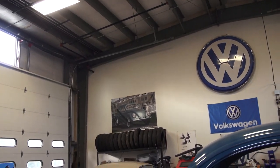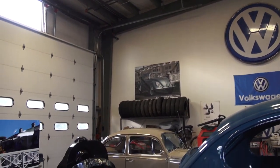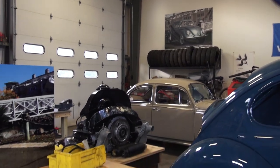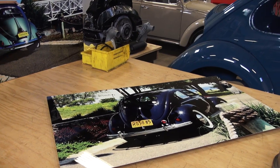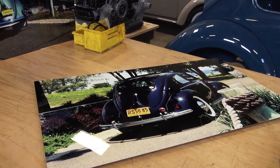Hey guys, Chris here from ClassicVWBugs.com. In this video I want to show you a little area of market that I am testing out, and that is my photographs printed and blown up to metal.